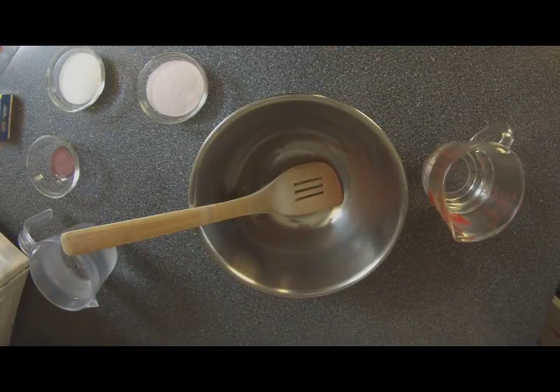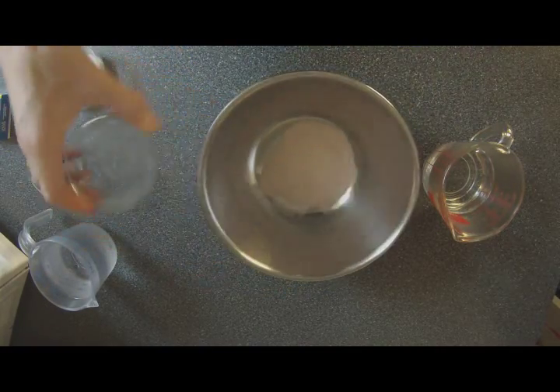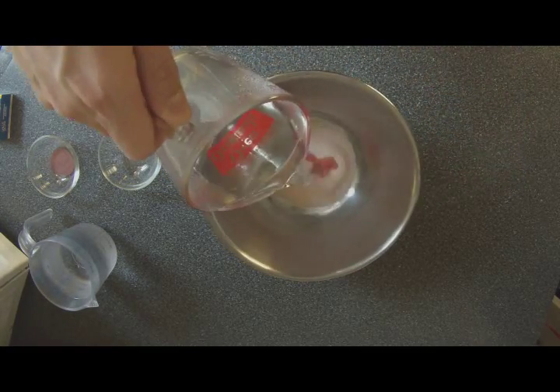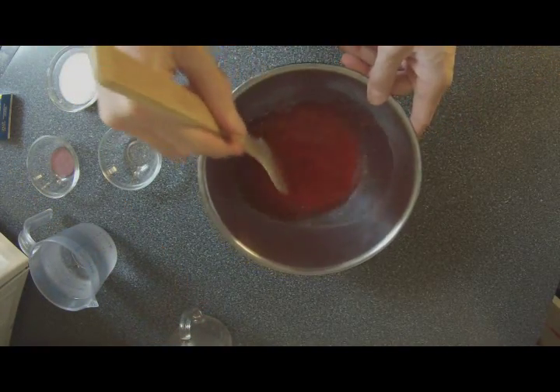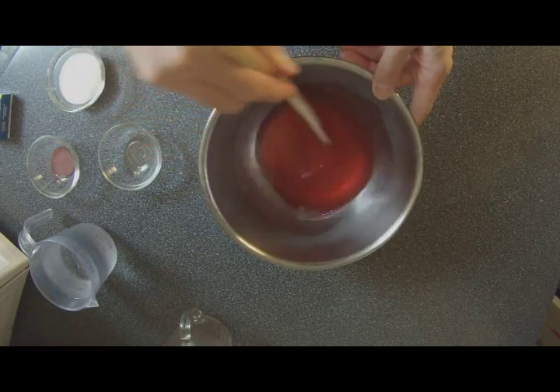Like I said, this is really simple. I'm going to pour your gelatin into the bowl, and then you're going to add your boiling water on top of that. Now you just want to stir that until the gelatin is dissolved — just keep stirring it. It smells really good, that watermelon flavor already.